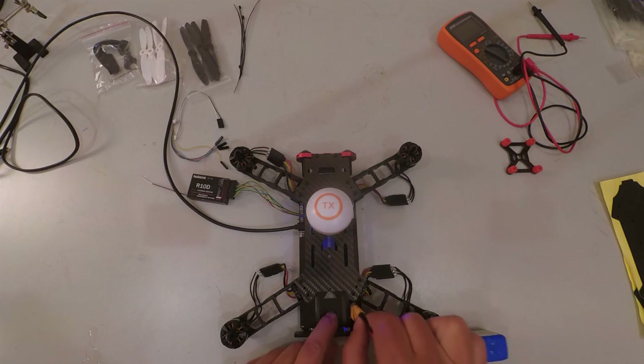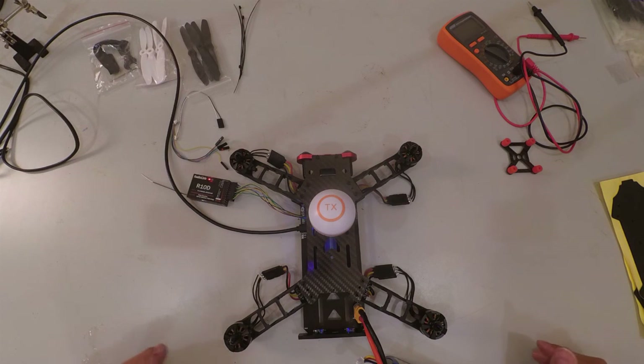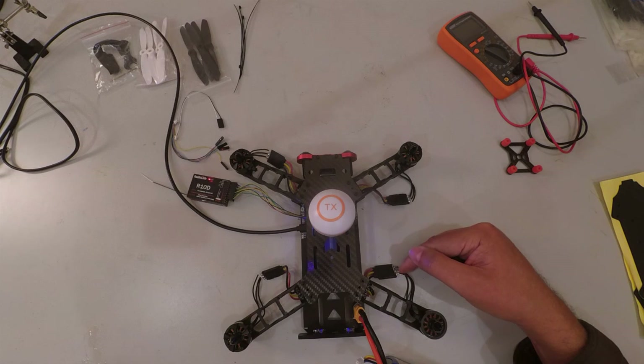To confirm the motors are spinning in the correct direction, connect the battery again with it still connected to the computer. Back in CleanFlight, lift the slider for each motor one by one — you just need a little throttle. Motor 1 is supposed to go clockwise but it's actually spinning the wrong way, so I need to swap two of its cables.